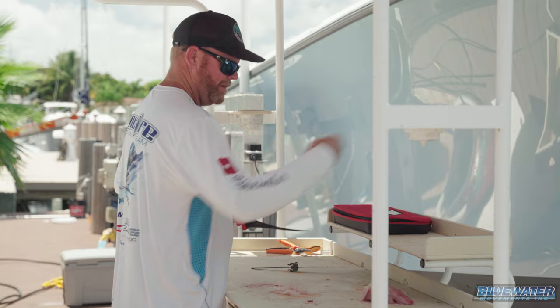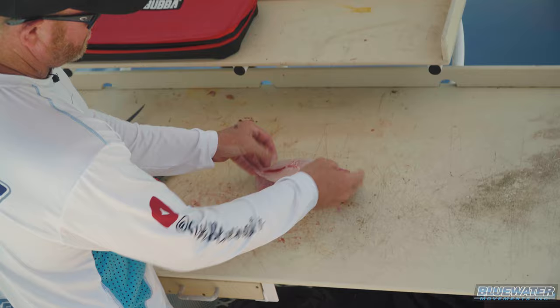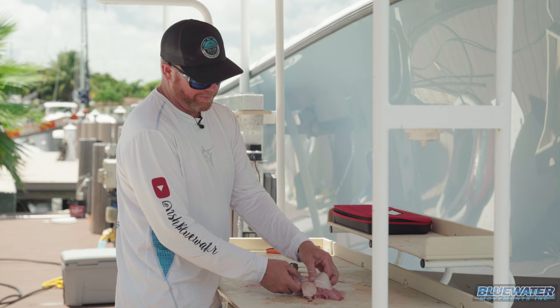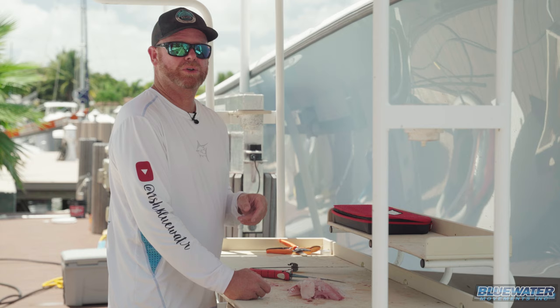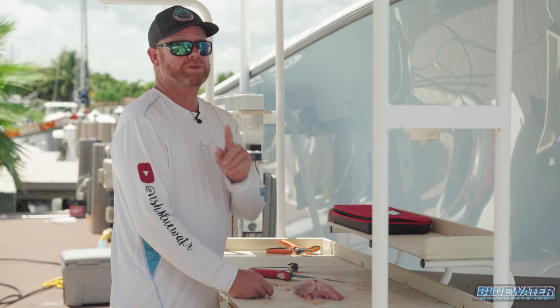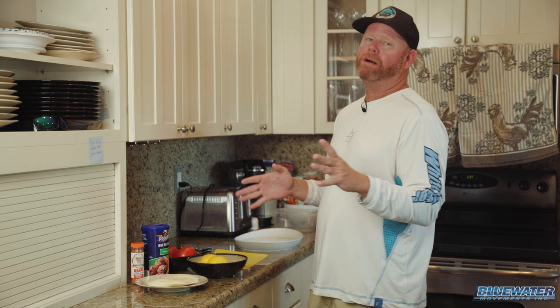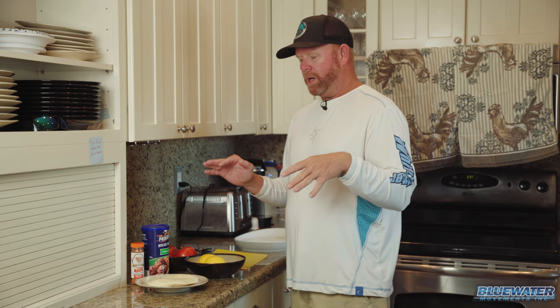We have ourselves not a huge pile of fish, but we've certainly got plenty for lunch here. I'll see you back in the kitchen in a few minutes and we're gonna show you how we turn this into a delicious yellowtail sandwich. Welcome to Casa de Bun — we are here in the kitchen, and yes, your eyes are not deceiving you, it is a cozy kitchen. But small does not mean that we can't deliver delicious.